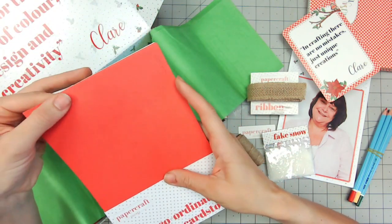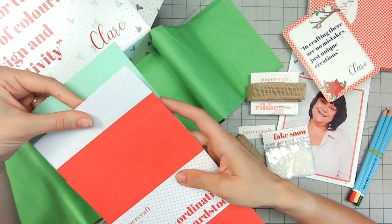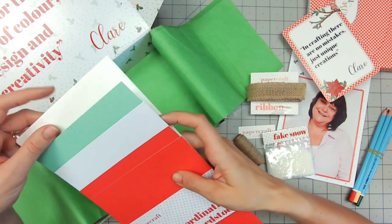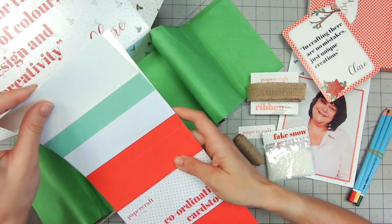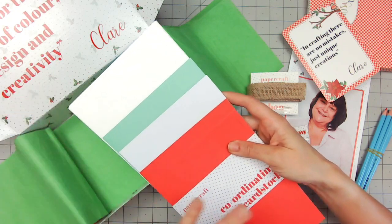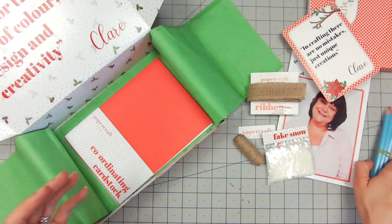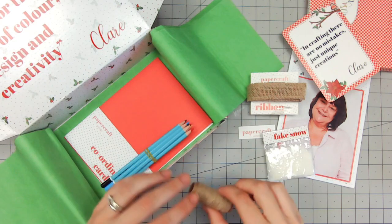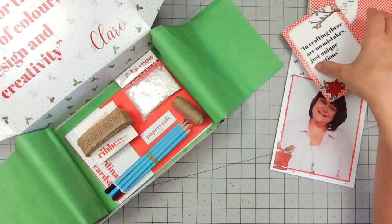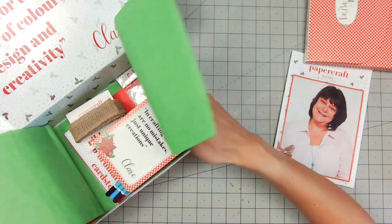We've got our coordinating cardstock — let's have a look. We've got red, some white which is smooth and absolutely perfect for stamping on and coloring afterwards, a lovely green, and some watercolor paper as well. The watercolor paper has got that texture; there are four sheets so you can stamp on that and then do your watercolor pencil coloring too. I love that Claire's included watercolor pencils rather than coloring pens — I've not seen watercolor pencils in one of these boxes before, so that's definitely something to try.